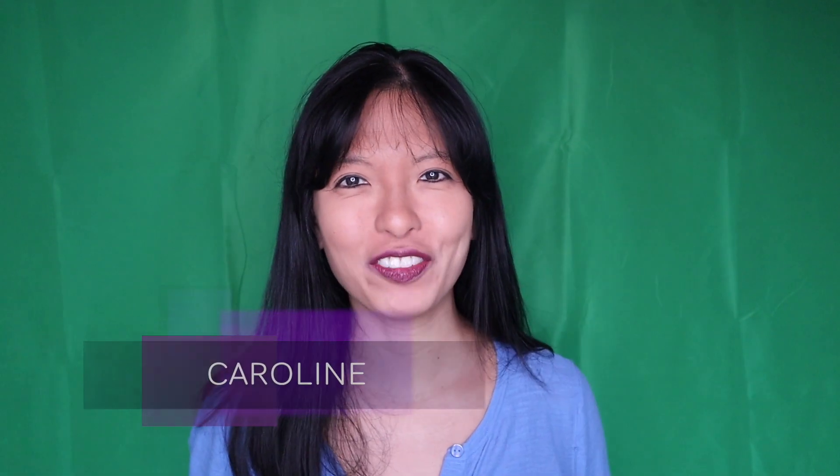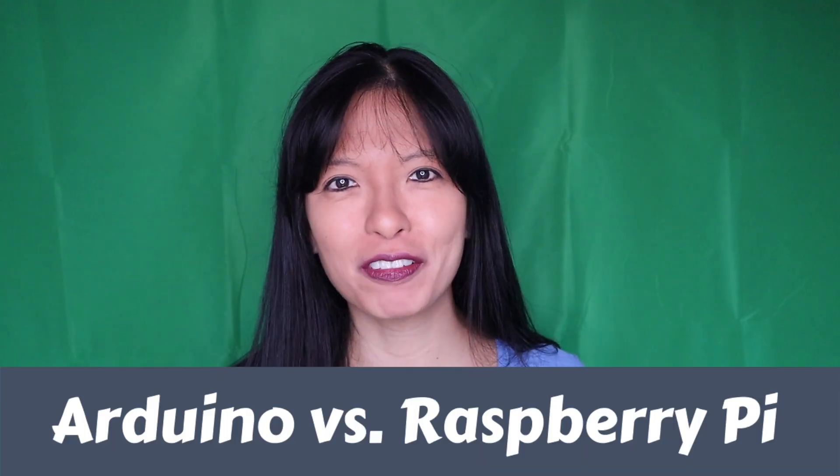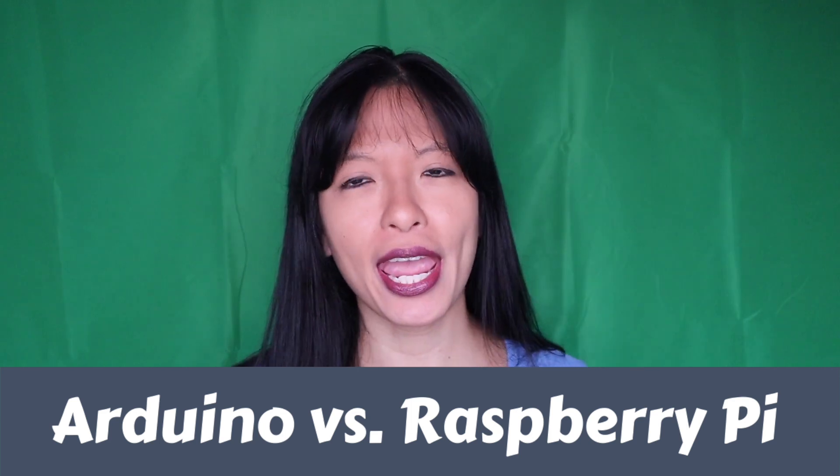My name is Caroline Dunn and in this video I'll present the top five differences between Arduino and Raspberry Pi. If you are new to my channel, I produce new tech videos every week in IoT, Smart Home, voice assistance, and even 3D printing. If you like this video, please consider subscribing to my channel for weekly tech videos.